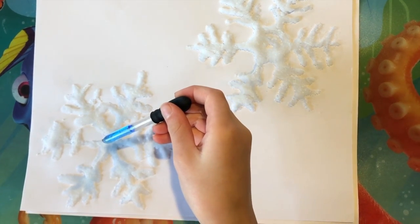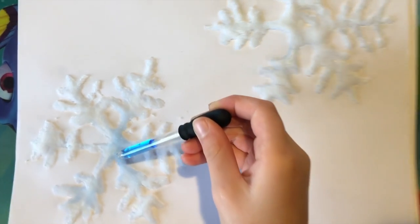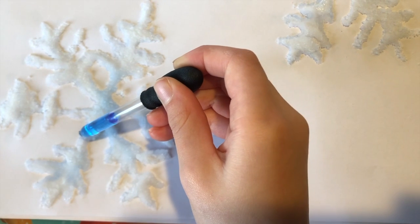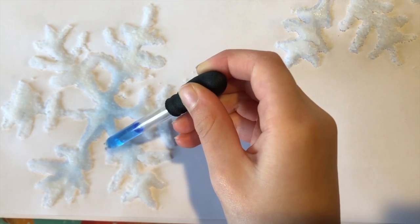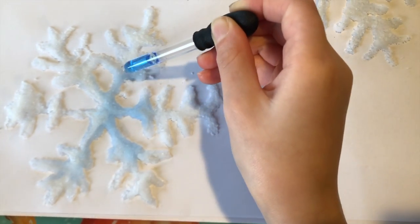If you notice when Ivy puts the liquid onto the salt, the salt absorbs it and soaks it up and it spreads just throughout the salt, and it colors the snowflake blue.